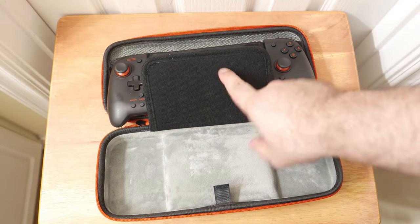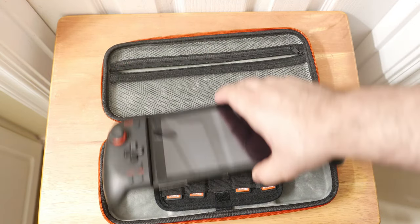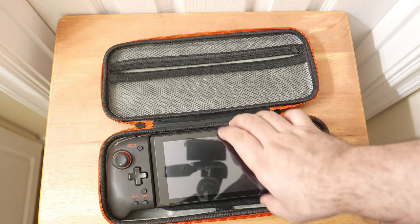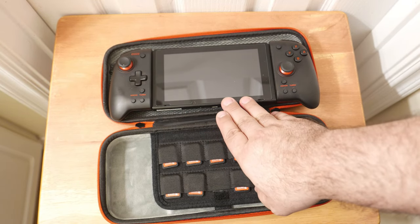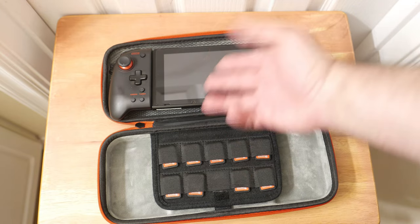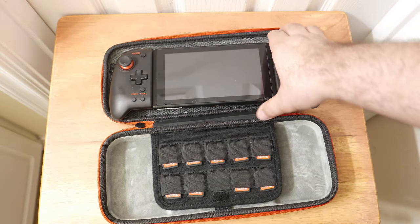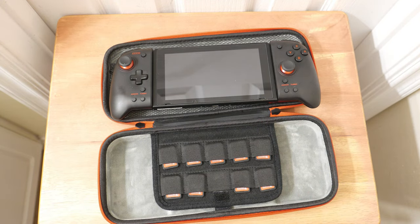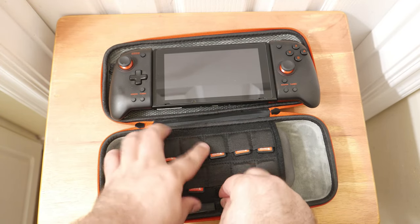This is nicely padded — it's not going to scratch your screen. It works out well if you're taking it with you. Generally I don't travel a lot with my normal Nintendo Switch because I use it mostly for video capture. I use my Switch Lite everywhere else. And the Switch Lite fits in there just fine.